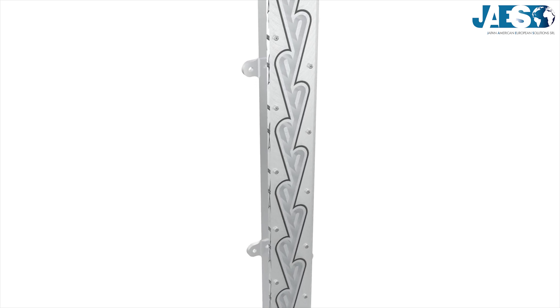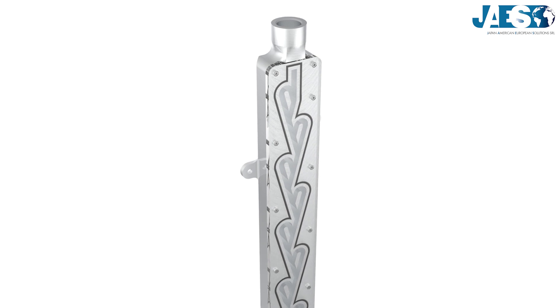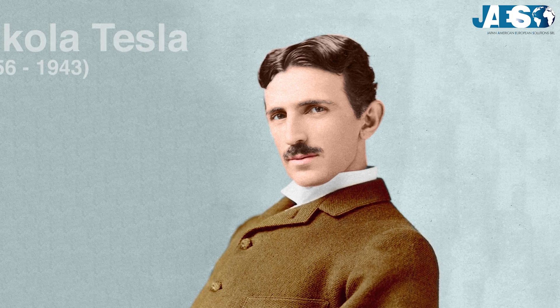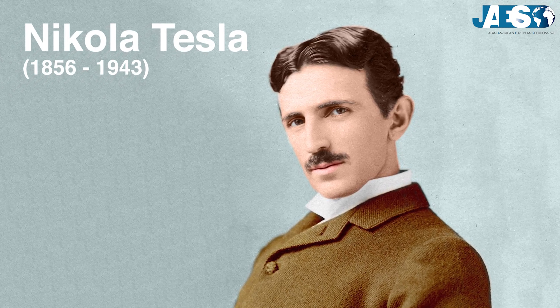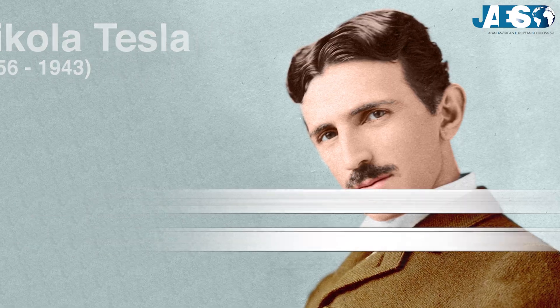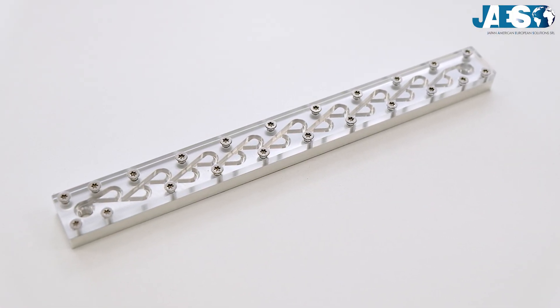The Tesla valve is a fixed geometry passive check valve that lets a fluid flow only in one direction without moving parts. This valve gets its name from Nikola Tesla, who invented it in 1920. In the patent it is described as a series of even flow control segments. We'll show you how it works using this model, very similar to the original one.